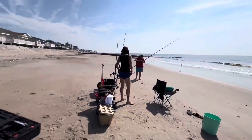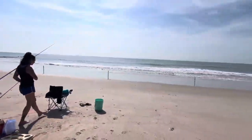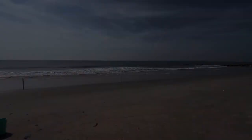They're out here. Let's get the drone ready. Ocean looks good. Let's do it.